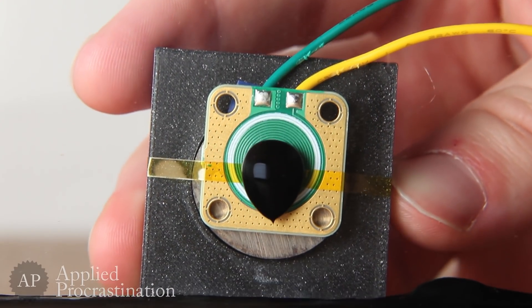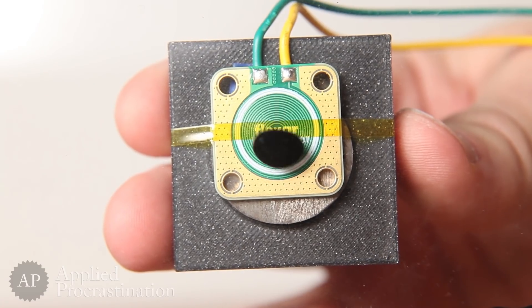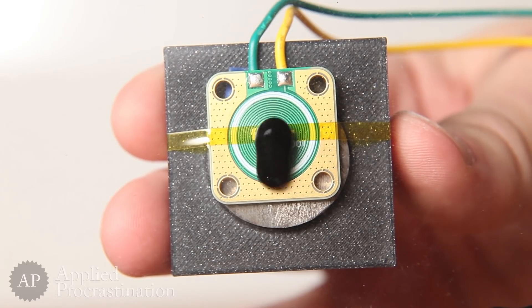Yes! It lifts the ferrofluid! Admittedly not a lot, but it actually works. It even works with a pulsing voltage, which is the concept we use when we want to reduce the magnetic field strength of an electromagnet. No background magnet necessary for this.